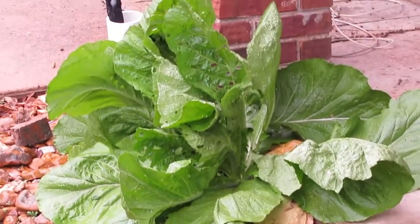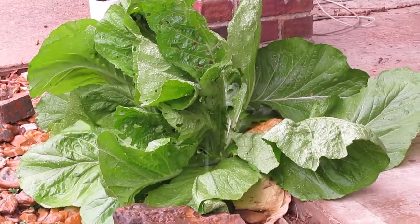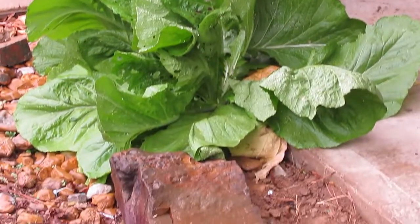Check that guy out — he's the Mac Daddy, he's the big one. And he's just growing out of rock.